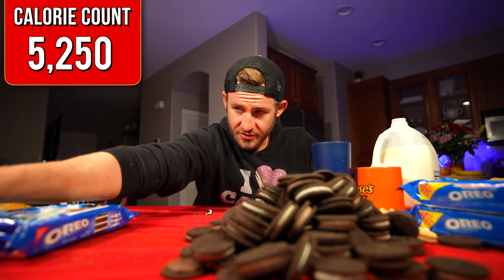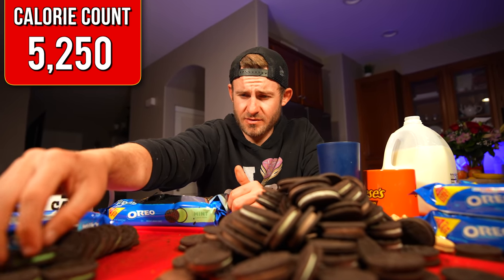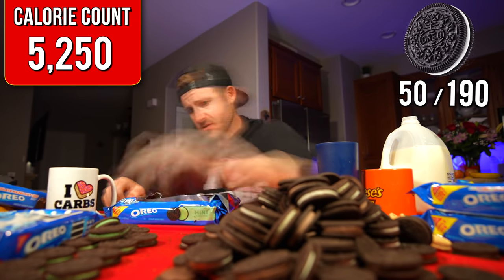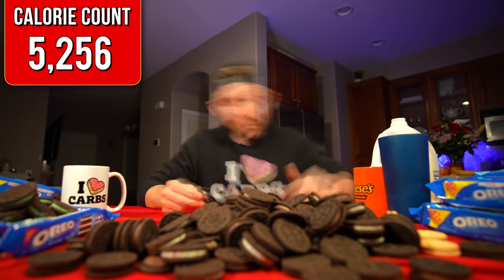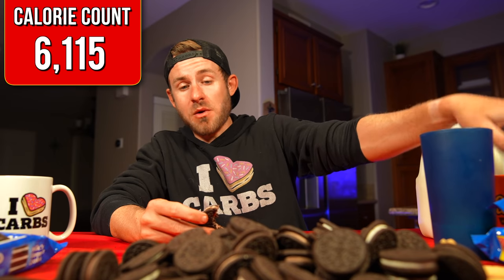What is the worst flavor of Oreos? Mint. What's your worst flavor of Oreo that you've ever eaten? Comment down below — this is definitely mine. Swedish fish comes in at a close second. Lemon comes in after the Swedish fish at number three for the worst. So we have 75 Oreos tamed.